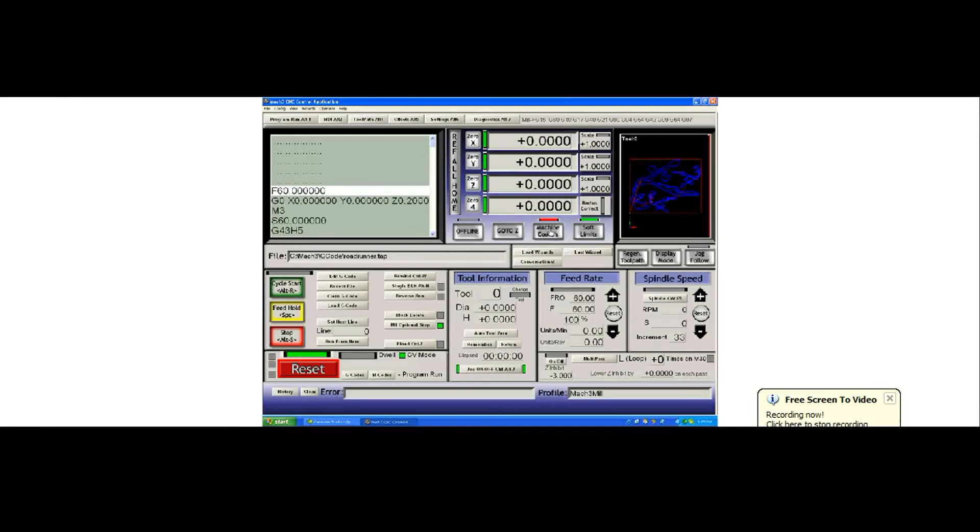If I turn it off, I'm at the work offset. Work offsets are also referred to as G54, G55, G56, G57, G58, and G59. G59 has a further parameter call which can turn on any of another 254 offset systems.